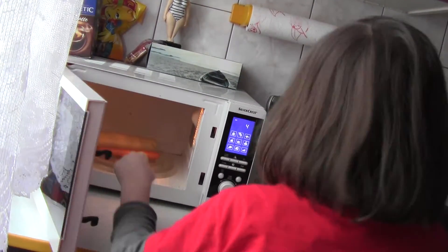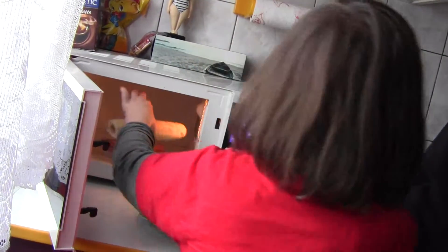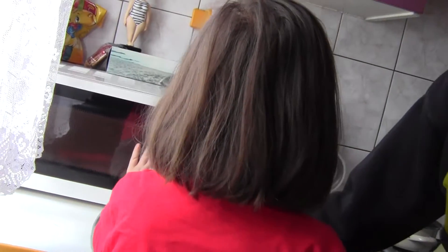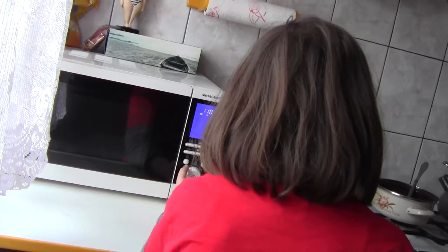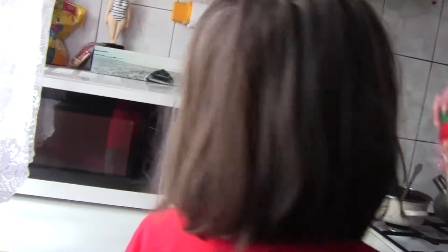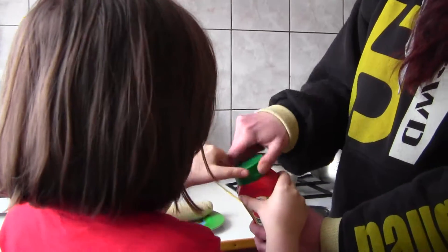Teraz wyjmij bułkę. Czemu to jest tak? No, bo to się kręci ten talerz. Teraz zamknij. A porwo? I teraz jeszcze na 10 sekund. Na 10. A w tym czasie otwierasz keczup? Tak się otwiera. Tak, do góry.